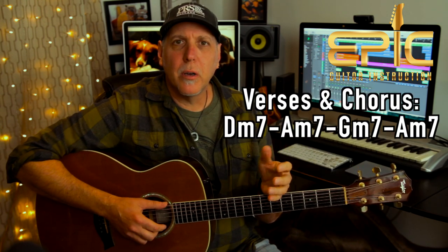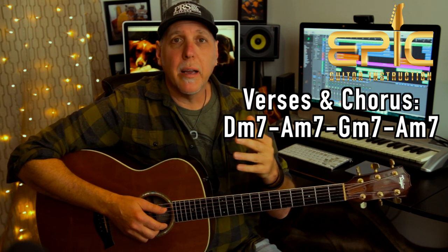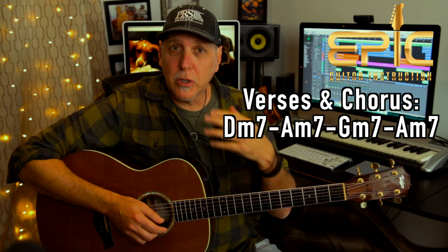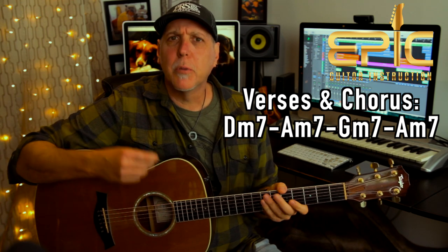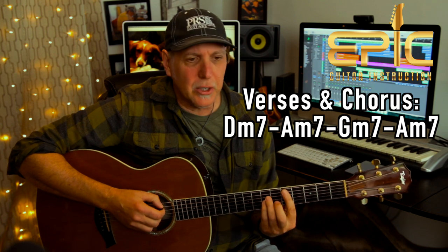There are three verses in the song and they're basically all the same. It's the same progression they're going to do in the chorus also. So let me play you the progression — we're going to use some rhythmic chucking to add that rhythmic element to the groove. It'll sound like this. Here we go. [plays verse progression]